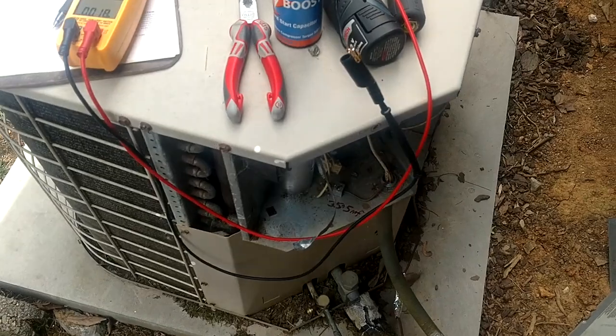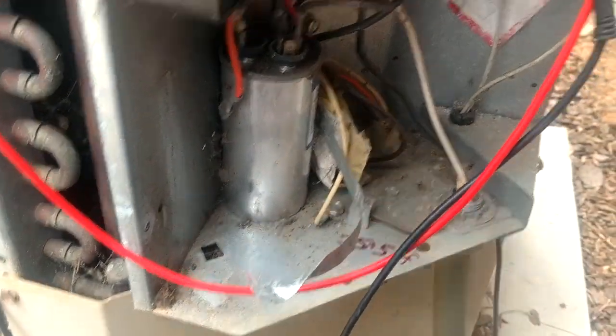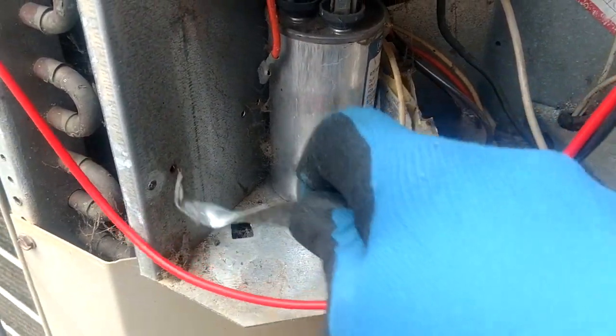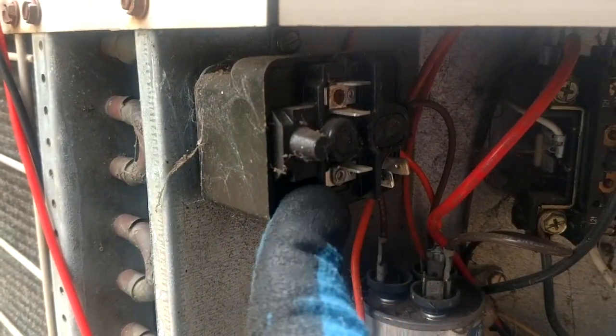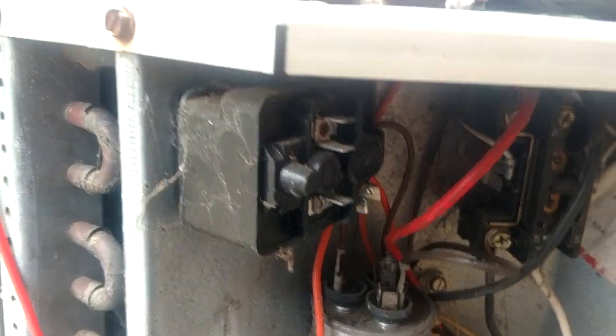This one here wasn't turning the compressor over, and the start capacitor was dead on it — it was reading zero. So I've taken it out of the circuit. It's strapped in here with the run capacitor. The potential relay is right up here, so I've just taken all the wires off of that. We're going to get rid of that.